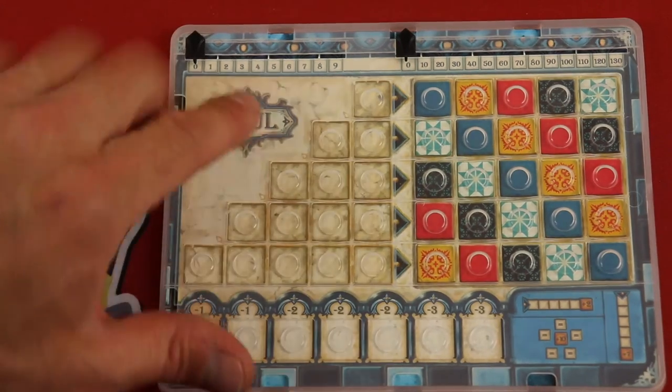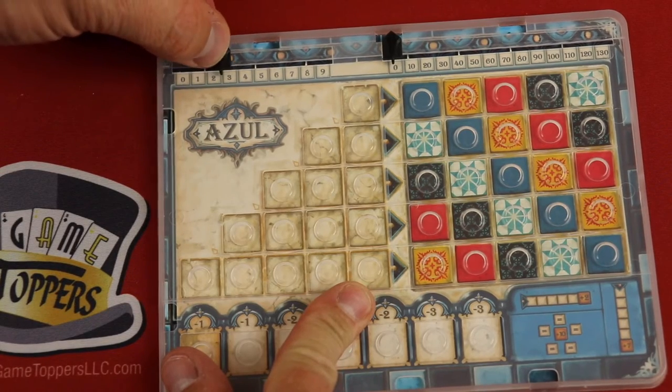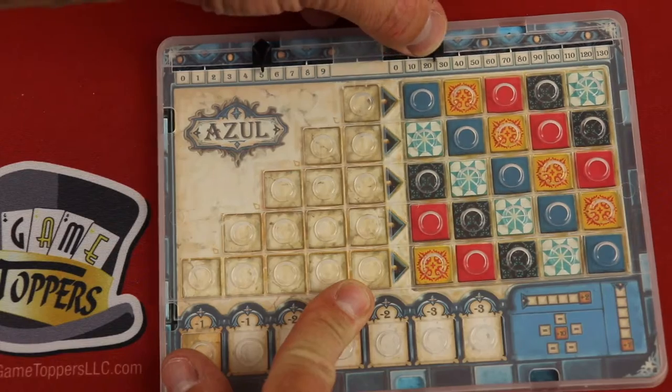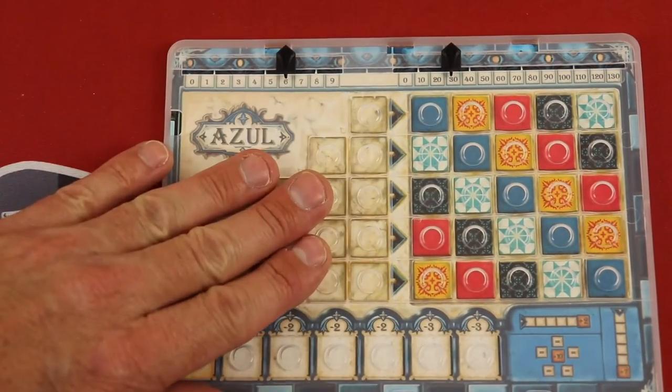Now here are the boards. There is a plastic top to this, which is really good because you're going to be traveling. You use this to get the score and it kind of clicks into place — 10, 20, 30. It's excellent because you can be moving around and it doesn't matter. It's not going to move. I love this.